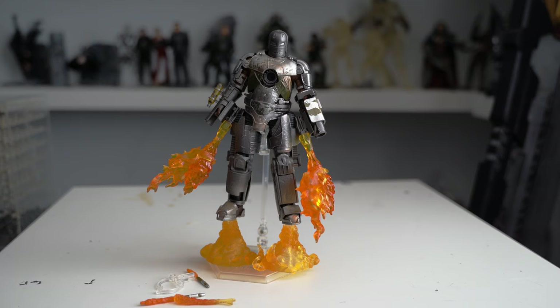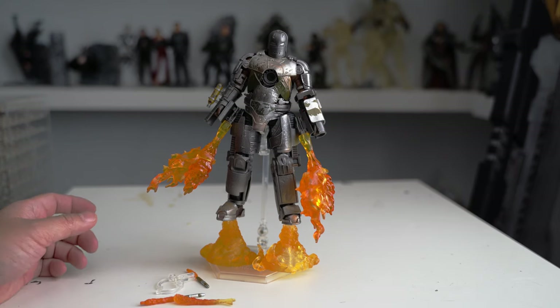Hello everyone! Welcome back to Nick Toy World. I haven't recorded a new video for a long time. Since I don't have any new toys to show, but recently I found this particular toy — Iron Man Mark 1.